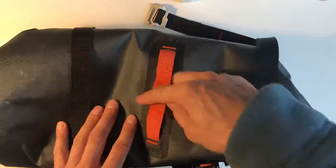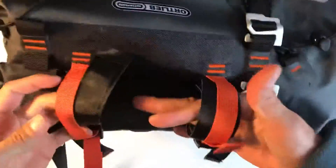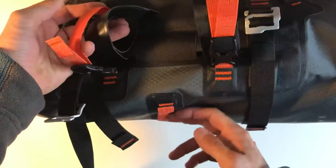Basically, the strap goes around here and then around the bike just to stop it sliding backwards and forwards. That goes around the handlebar, and to stop it doing that when you're cycling, that strap ties it down.